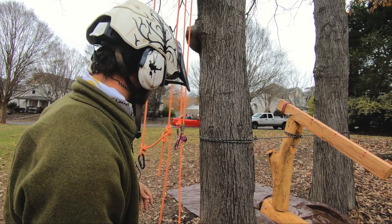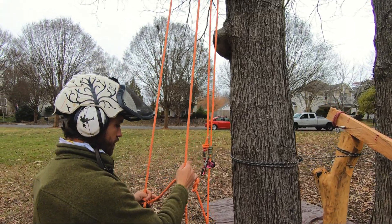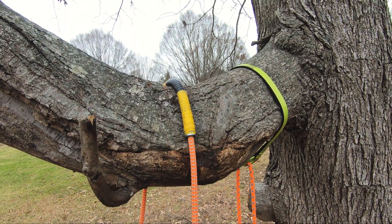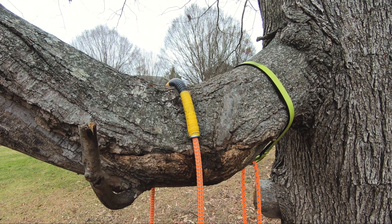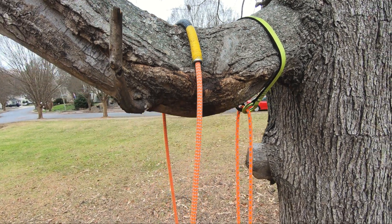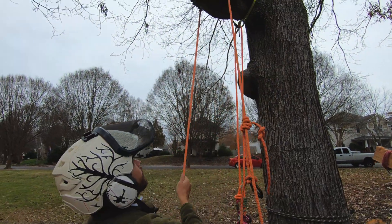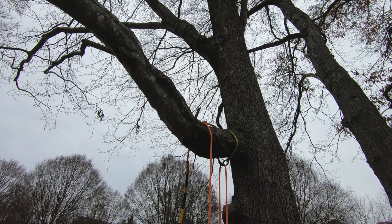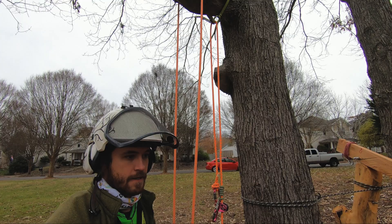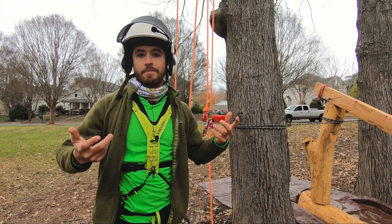The next one you'll see fairly commonly is the sleeve, which we've got here on a Blake's hitch system. They make leather sleeves; this one is actually a section of conduit — it's really nice and very simple, easy to retrieve. All you have to do to retrieve it is tie a little stopper knot in your rope and pull it through, and the system will come right out of the tree. It also reduces friction quite a bit and is much nicer on the bark. They call that a sleeve-type cambium saver.